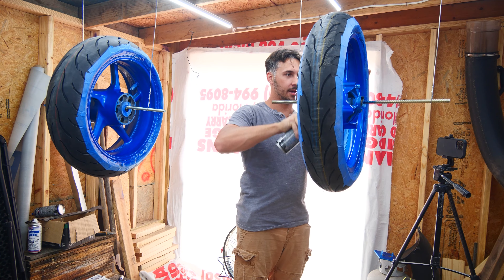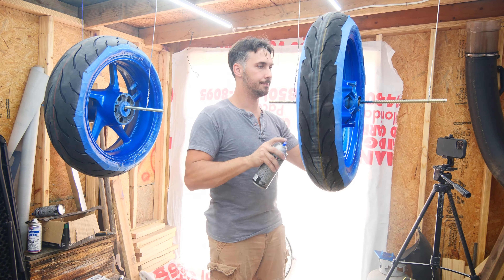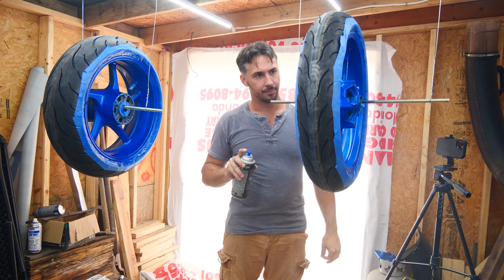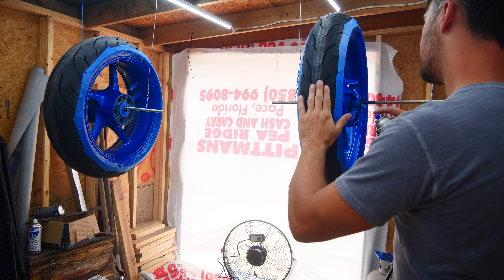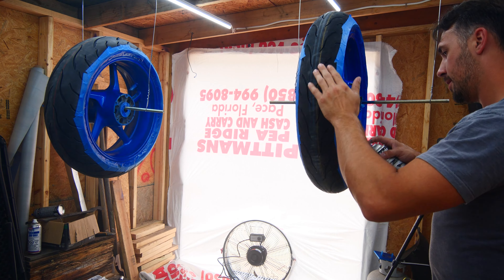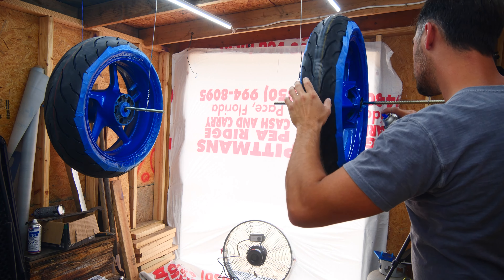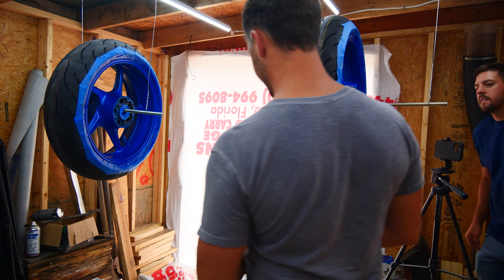Having the rims sitting on an all-thread rod made them much easier to paint, being able to just spin them on the rod and hit every surface without having to spray at weird angles. It's always easier and better when you're able to keep the can at an almost 90-degree angle to whatever you're painting. Also, whenever you're spraying with a can or a spray gun, you always want to keep your wrist perpendicular to the surface. If you twist your wrist while spraying, it will cause a lot of overspray and dusting to occur, which tends to cause orange peel and a rough surface.